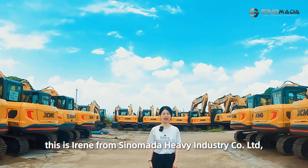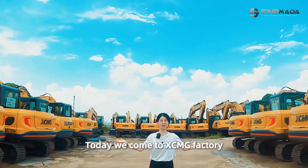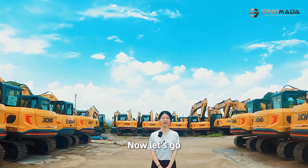Hello everyone, this is Ari from Sinomata Heavy Industries Corporation Ltd. Today we come to XCMG factory to show some videos for you. I will introduce a crawler excavator. Now let's go!